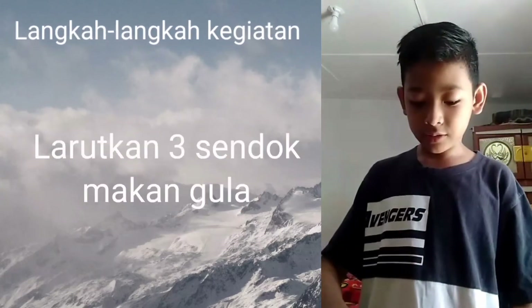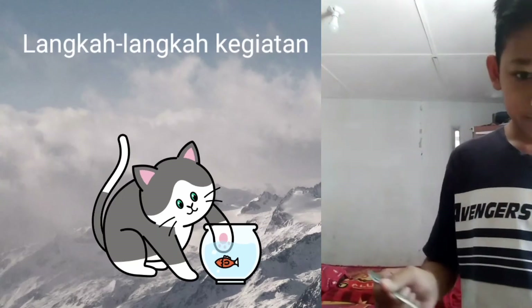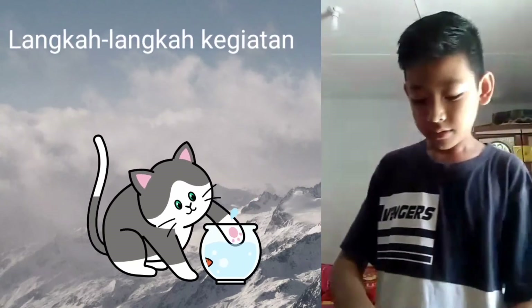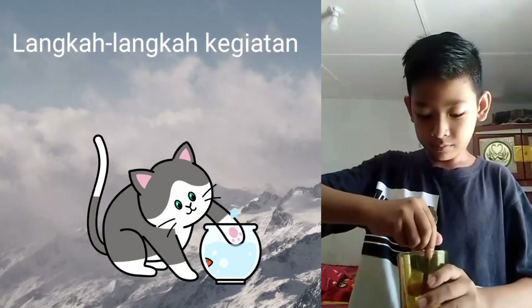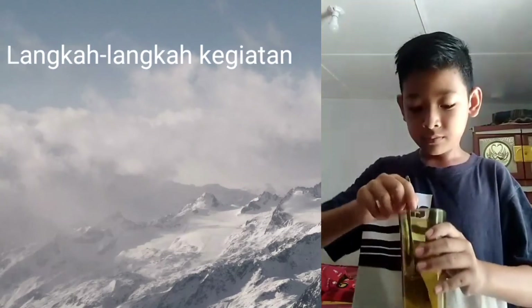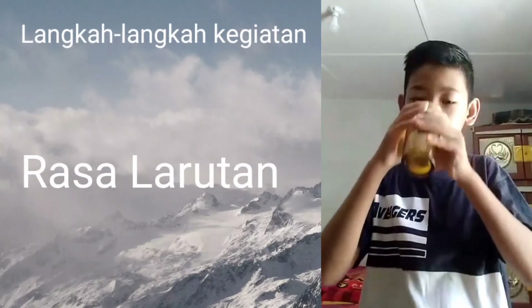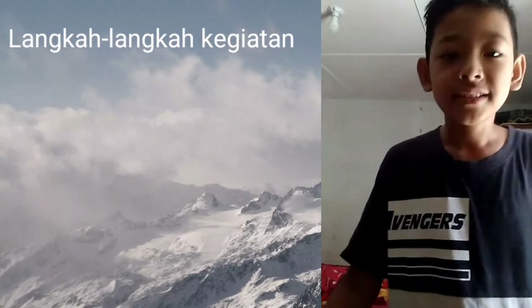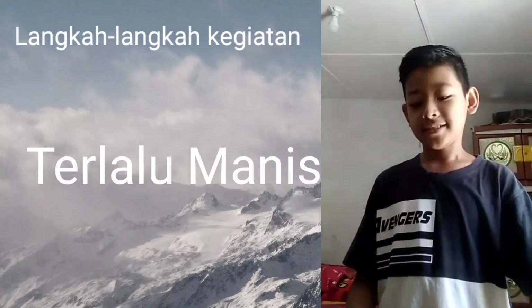Di sini akan kita coba, kita tambah 1 sendok makan lagi. Dan kita taruh sampai dapat, dan kita aduk. Rasanya manis sekali. Pokoknya manis sekali rasanya. Dan sekian video dari saya.